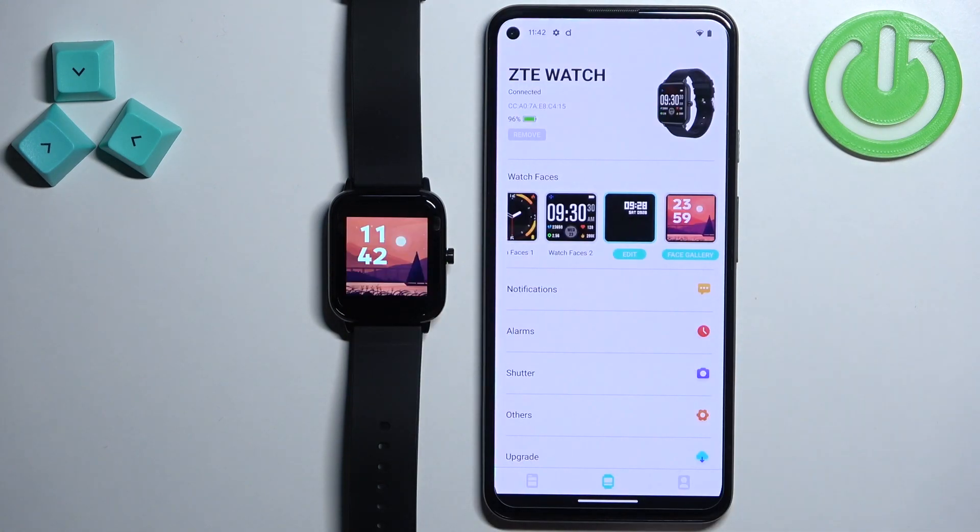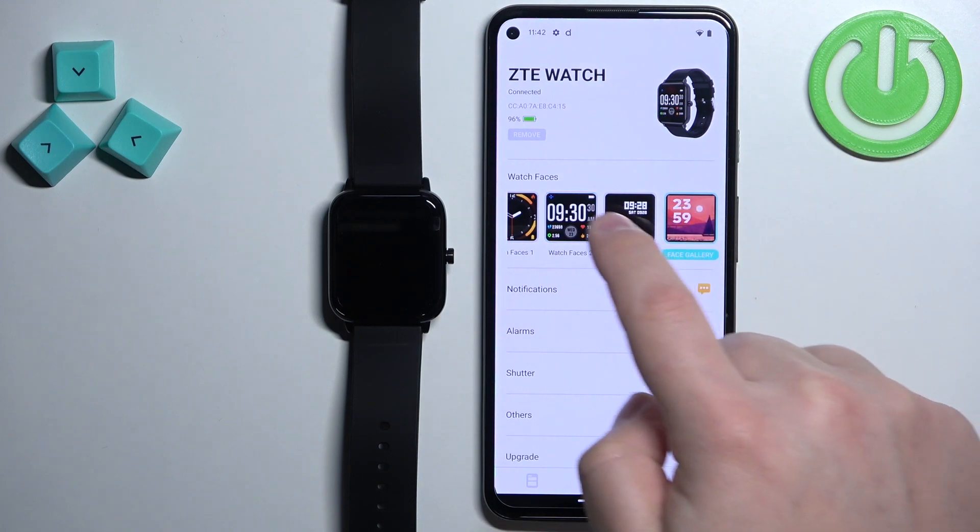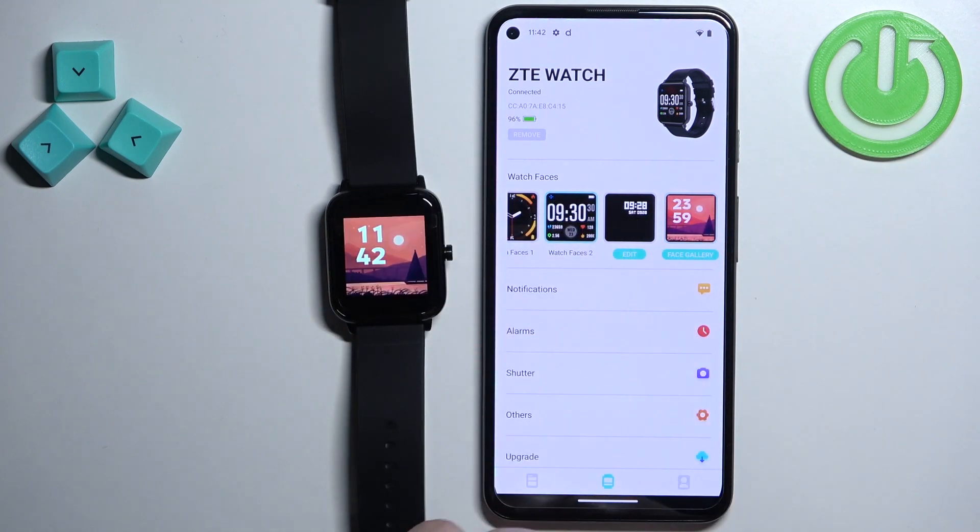After it's done, you will see that the watch face is going to be applied on your watch. And you can switch between them by tapping on the watch face you like.